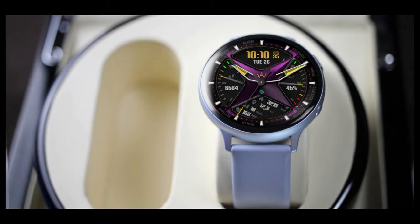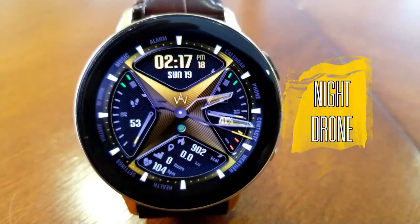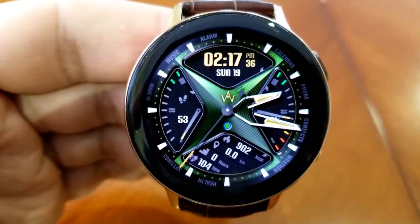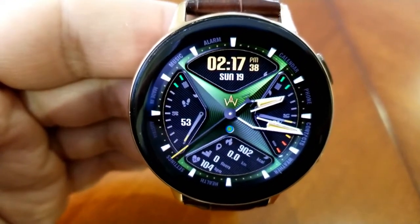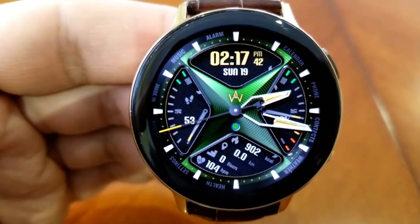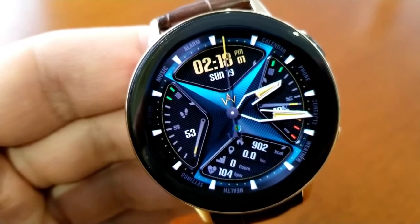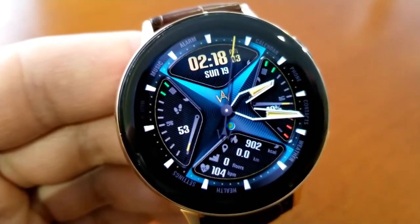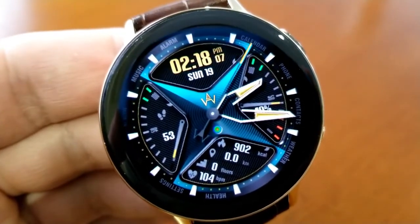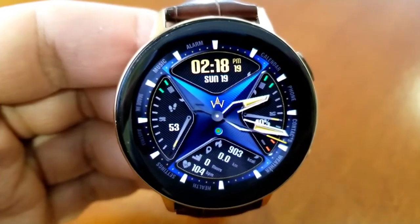Here's another face which is usually a paid version — at least in the Canadian Galaxy App Store this one runs around eight dollars, so picking it up for free is a real bonus. This one has a very unique design with some interesting lighting effects for both the background and the analog hands. The design kind of reminds me of a ninja throwing star, with that bold four-pointed shape in the center.